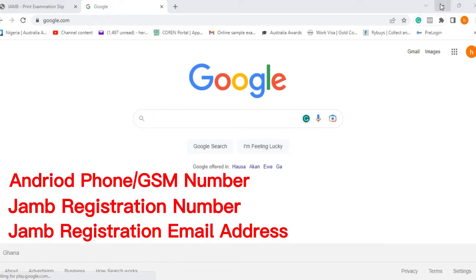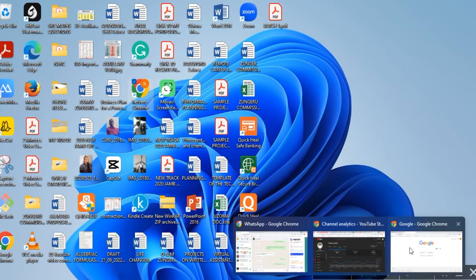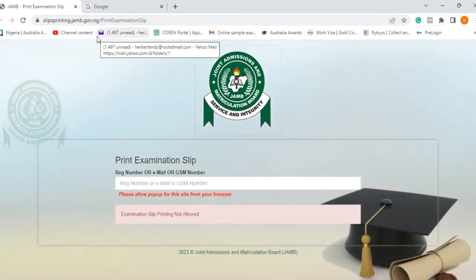Once you have those three things, go straight to the Chrome browser on your phone. Open the Chrome browser and the Google web page will appear. Then type in this website address: slipsprinting.jamb.gov.ng slash printing examination slip.